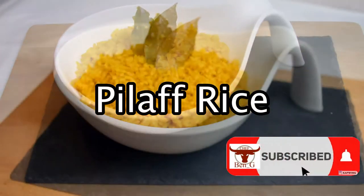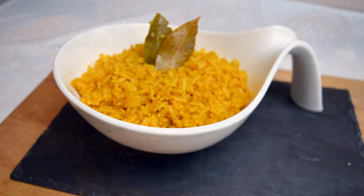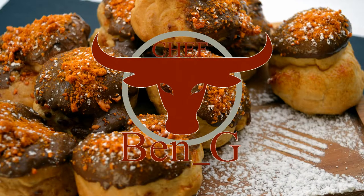In this video I'll be showing you how to make a pilaf rice, which is a nice flavoursome alternative to the regular boiled rice.